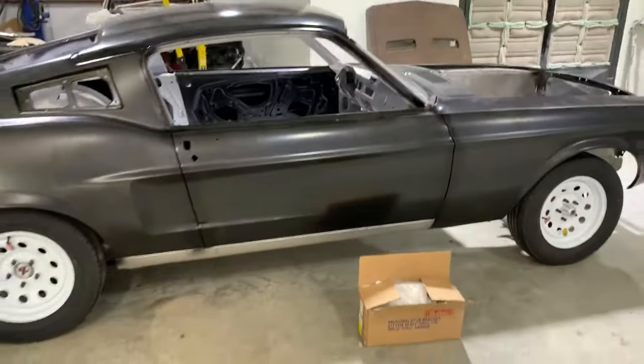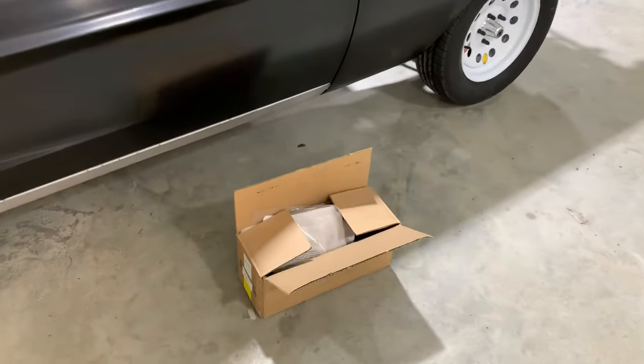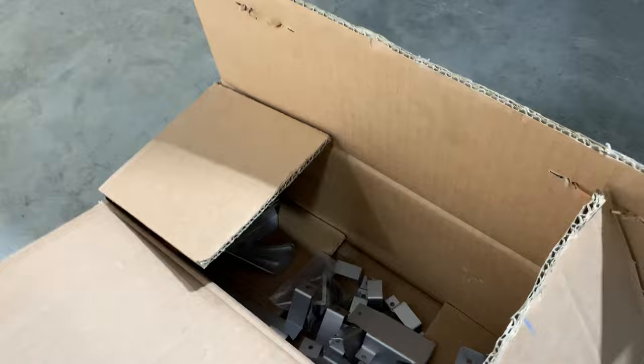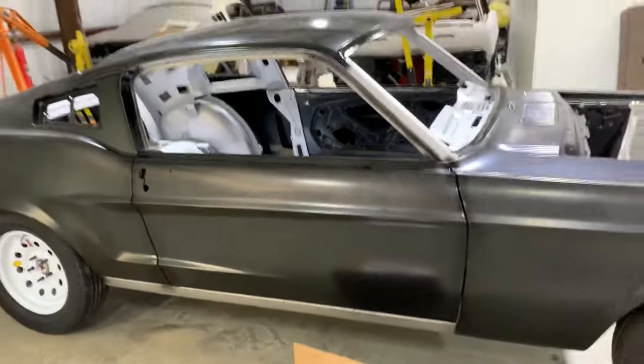Hope you enjoyed the video. Inside the box, just if you have any questions, is the remainder of the small interior panel brackets that you would get, and any literature regarding the brakes and suspension that have already been put on. Here's your interior bracket kit. Thank you very much for watching.